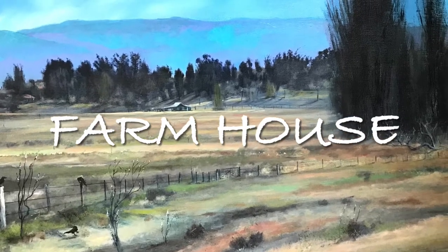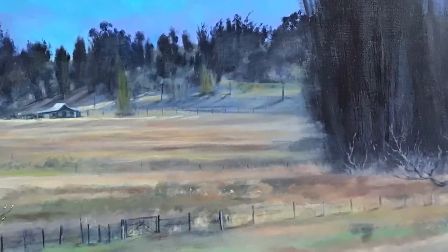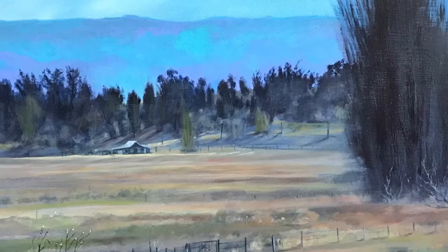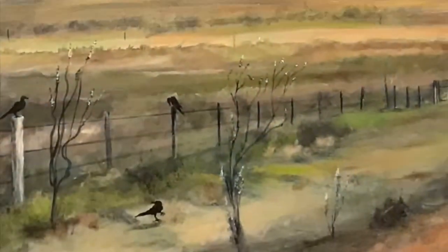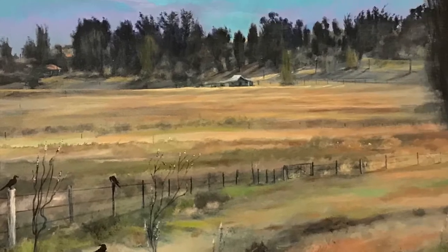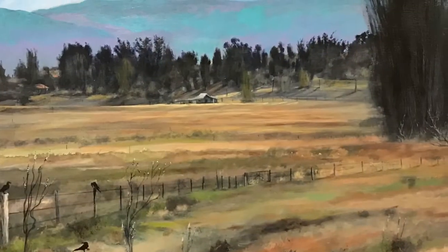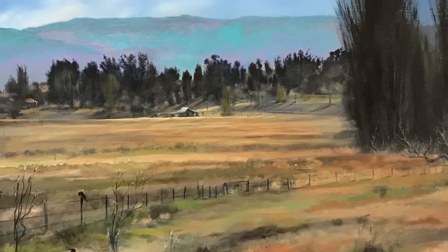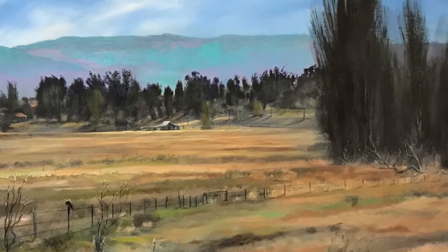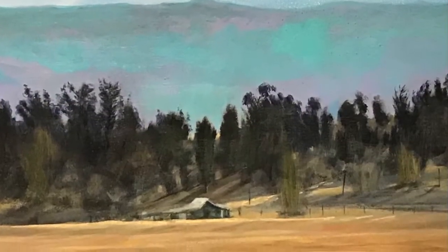Welcome back to Painting with Rifthi. Today we're doing a farmhouse, down south, from a photo I took coming back from the snow. I've added a few crows in there — I'll add those later for a bit of interest. There are no crows in the original photo.